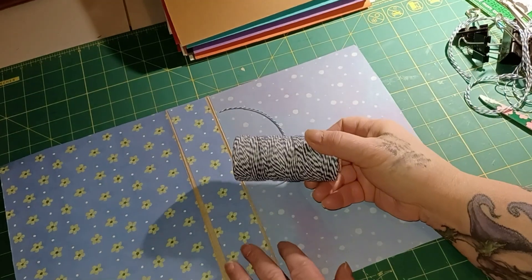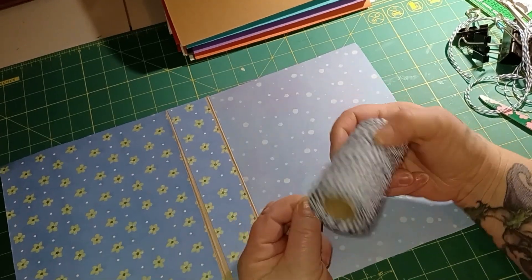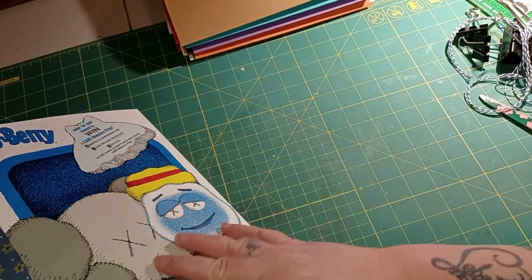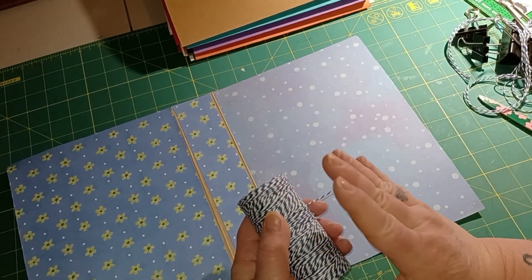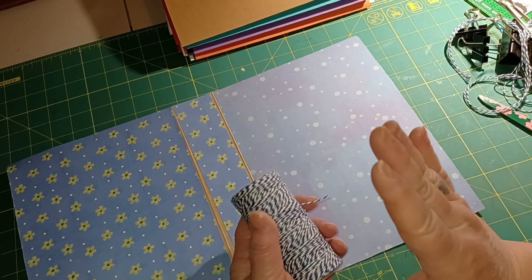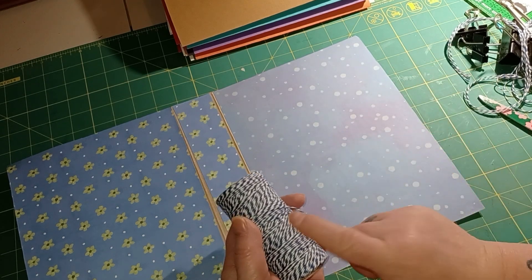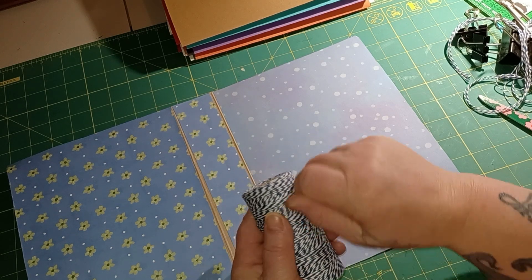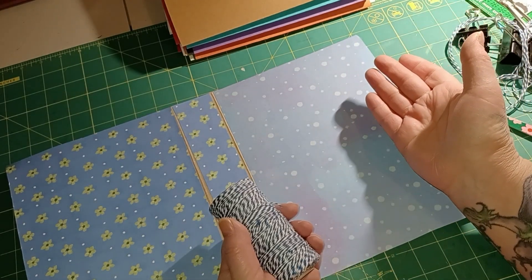What you need is some thread - this is twine I get at Dollar Tree and I'm choosing blue just because the outside is blue. You can also buy waxed thread that slides through the paper easier. You can also wax thread yourself - you can buy a little wax block made just for waxing thread, or you can get a piece of beeswax.